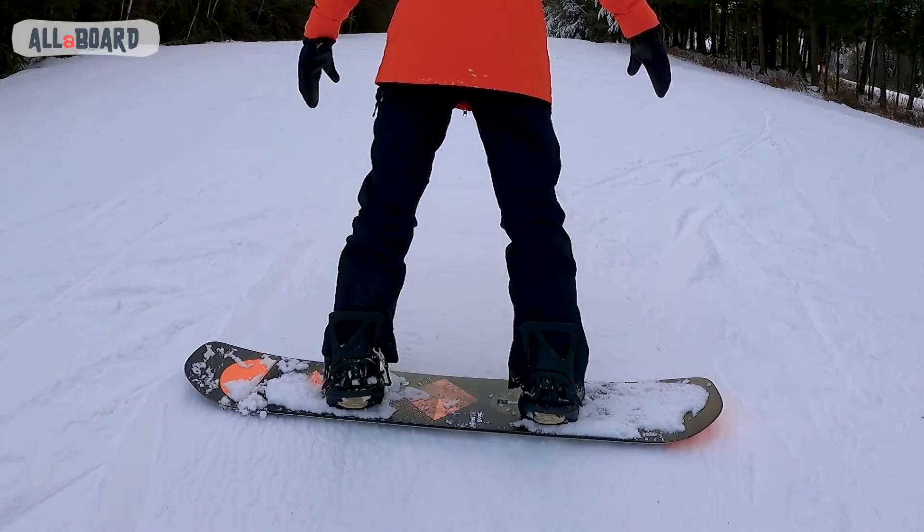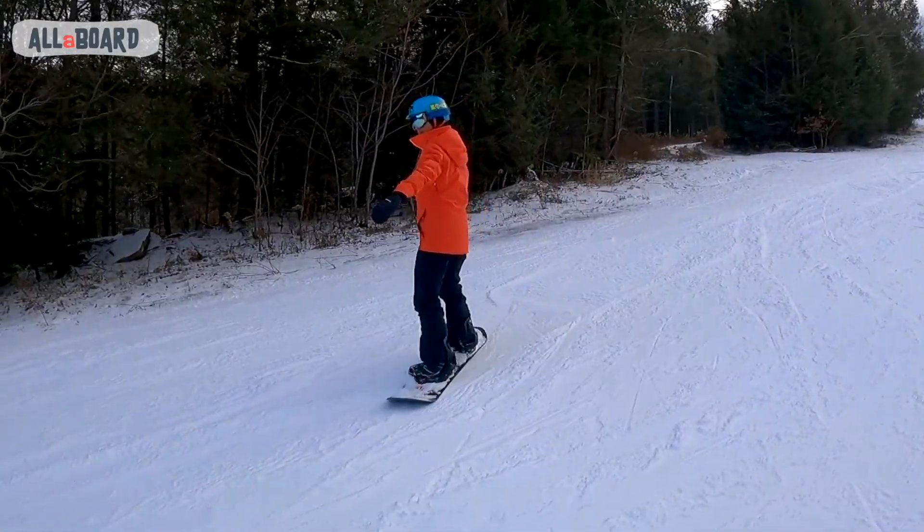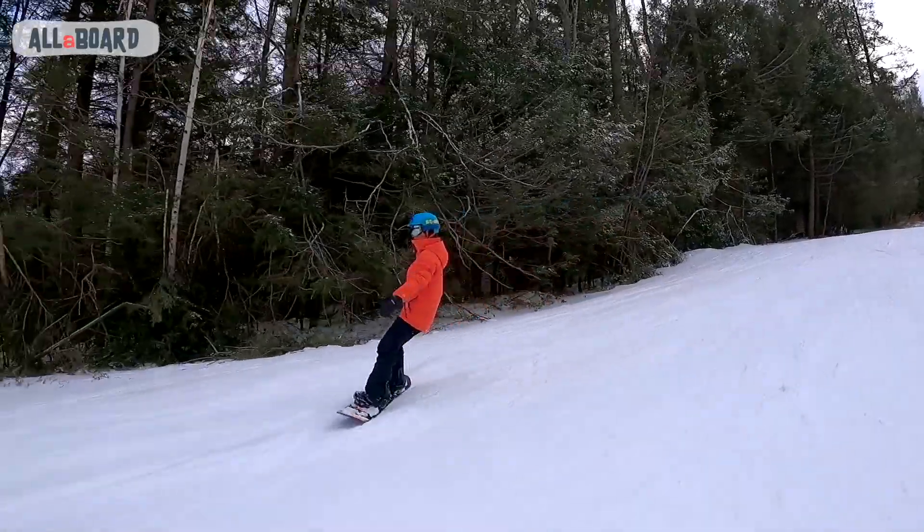Hey everyone and welcome back! We practice our edge slides going straight and we put it all together in the J-turns. So now it's time for C-turns.